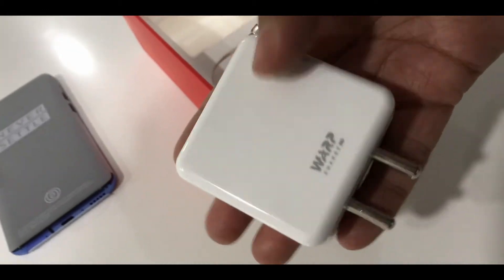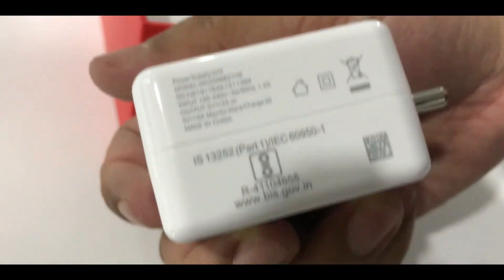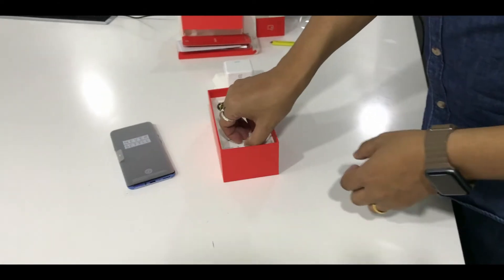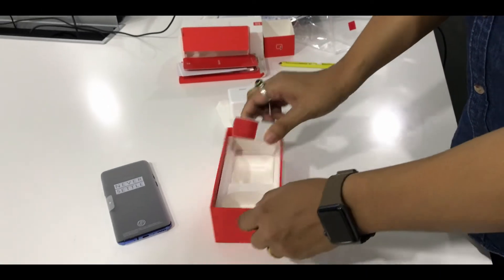This comes with a warp charger — it has 30W fast charging, which is much better than the previous one. I think this would be the same old cable with a USB-C type connector for fast charging.